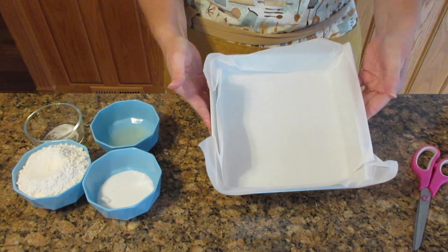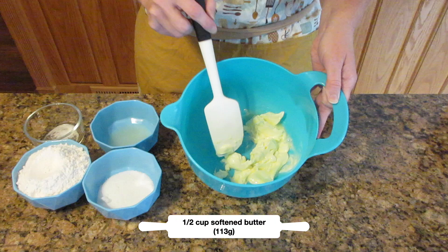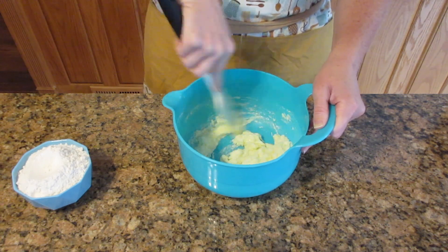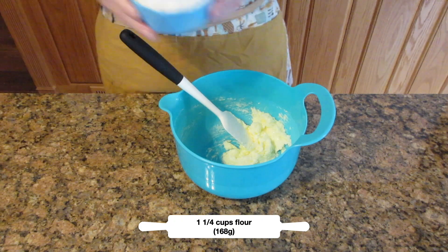Once you have prepared your pan, set it aside and get a bowl of softened butter — you want a half a cup or 113 grams. To that, we're going to add in one third cup of sugar, or 56 grams. Then we are going to mix that together until it's nice and smooth and creamy.